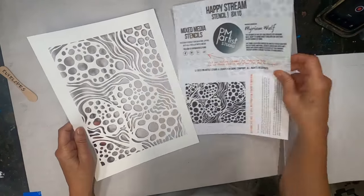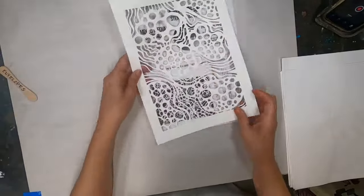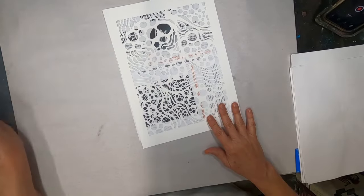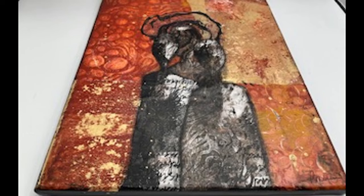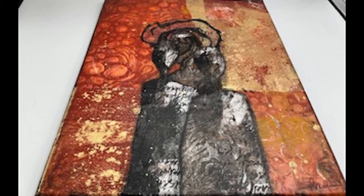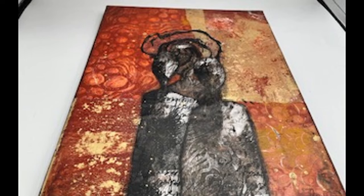I am focusing on this stencil by Miriam Woof to create enough gel press prints to create a collage this week. This is the continuation of the prompt stencils, and I have chosen to support the people that are supporting me on my channel and in my Facebook group, 2OCROWSMIXMedia. Miriam Woof has designed this stencil called Happy Stream, which you can purchase over at PM Artist Studio. They make great stencils out of 74-pound Yupo paper and will offer you a 10% discount for any purchase over $35 if you use the code PEGFAN10.